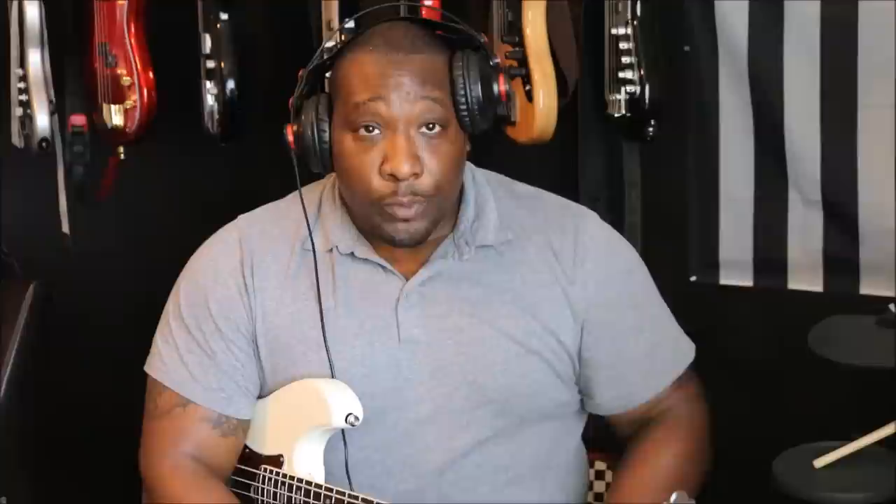This is going to be giving you a DI sound. All I'm doing is plugging directly into my Focusrite DI box and that's going into my computer and to the recording software. All other audio is going to be coming from the camera and all that good stuff.